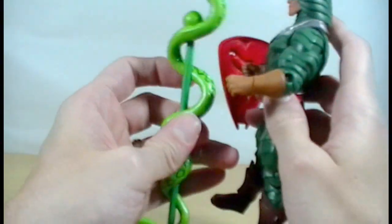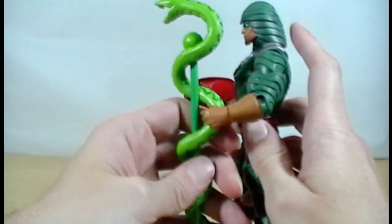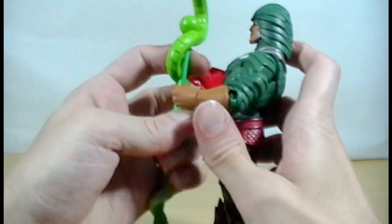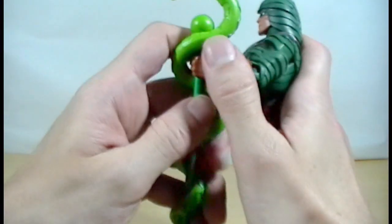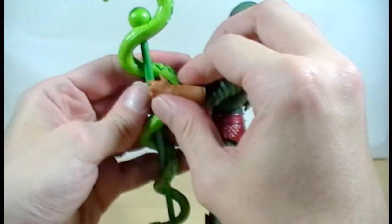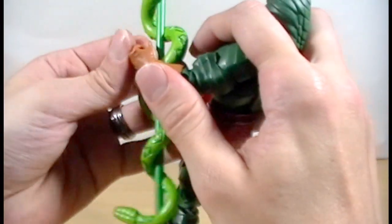I'm relatively new to this toy line — I just started collecting it last year. The older figures that I pick up seem to be a lot better produced and detailed than some of the newer ones, which is unfortunate. They are starting a couple of new toy lines next year: the Filmation style version of the He-Man figures and the Thundercats figures, which I think I've talked about before and I'm excited about them.